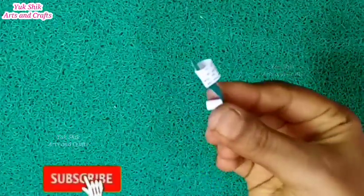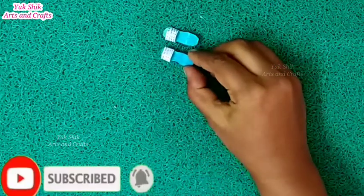You can also color it white with sky blue color. I will color it now.